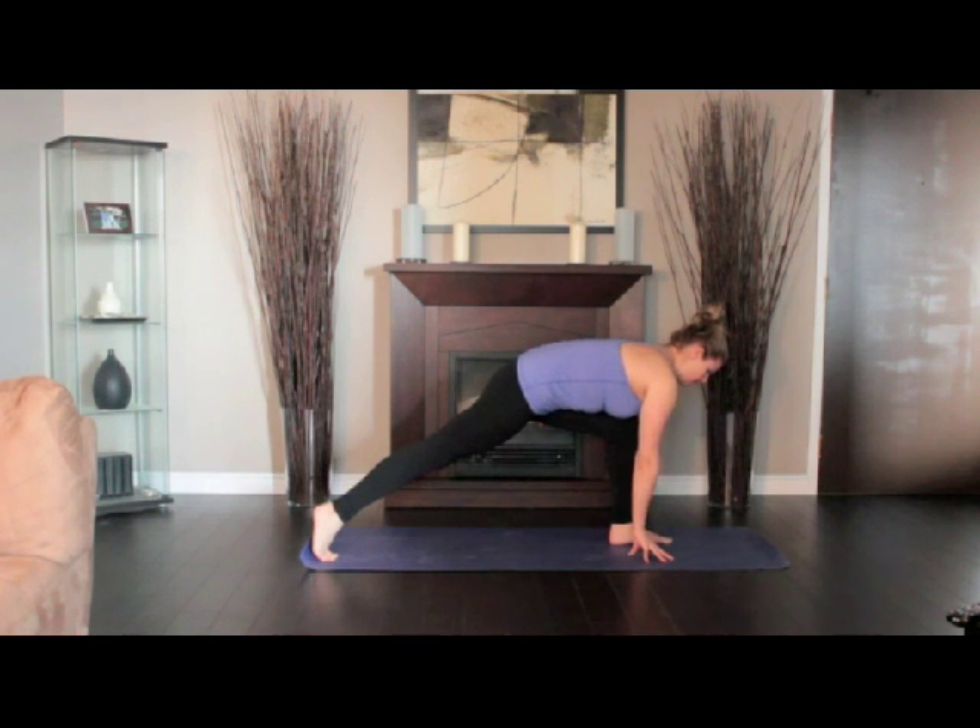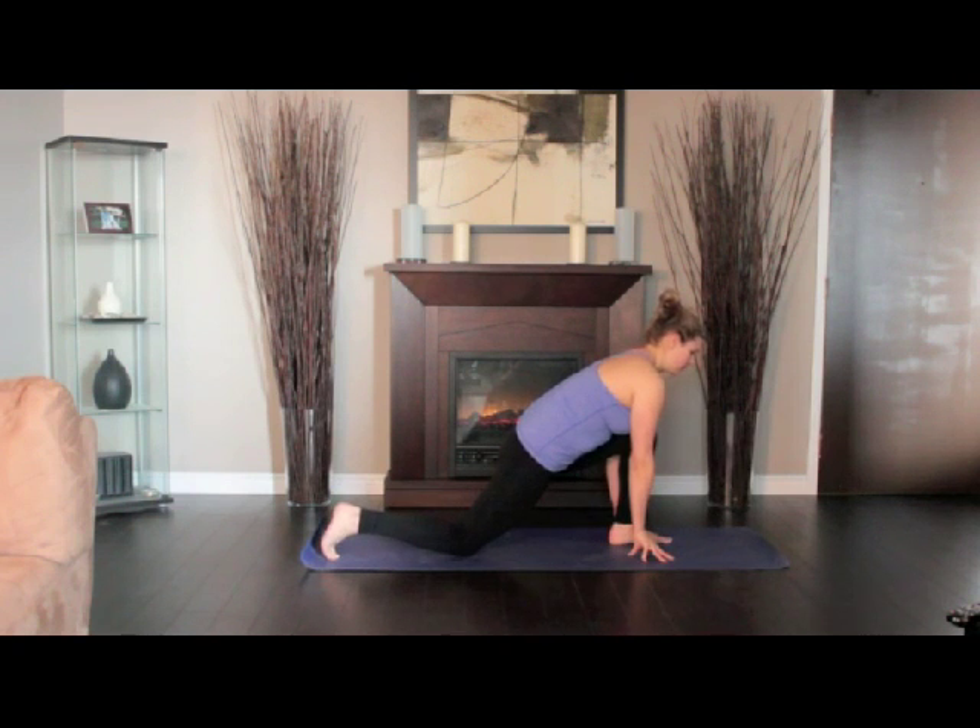For beginners, lower your right knee to the floor, keeping the left knee fixed in place. Slide the right leg back until you feel a comfortable stretch in the right front thigh and groin. Hold for a minute and step back to the downward dog.